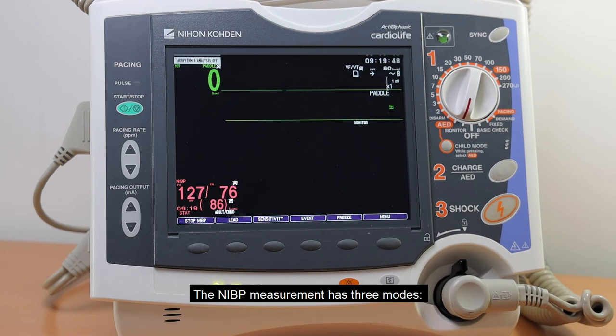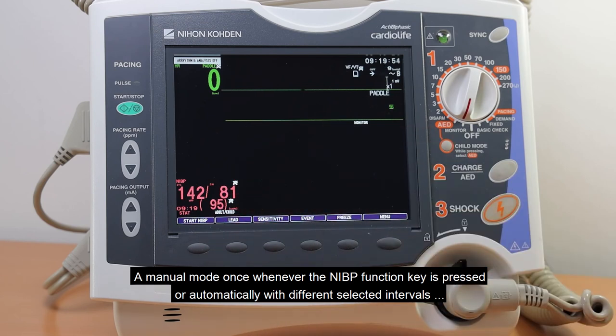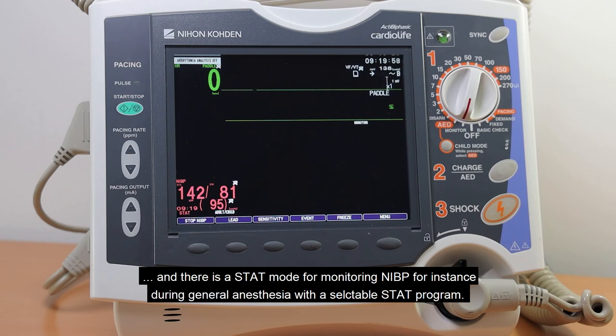The NIBP measurement has three modes: a manual mode triggered whenever the NIBP function key is pressed, an automatic mode with different selectable intervals, and a STAT mode for monitoring NIBP — for instance during general anesthesia — with a selectable STAT program.